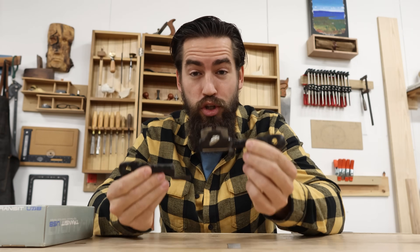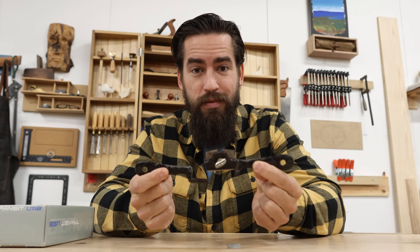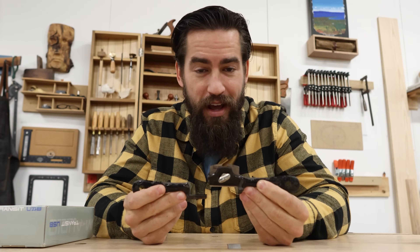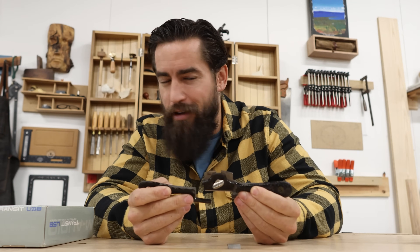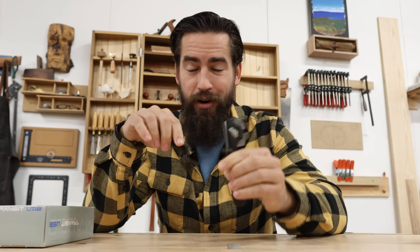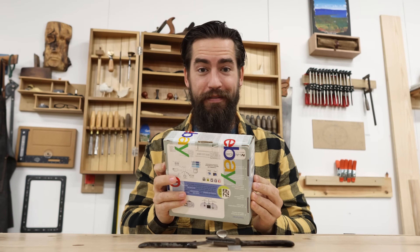I really only found two that were this exact iteration. One of them seemed to be in really bad shape and I didn't feel like restoring it from nothing. I think I found one that's in halfway decent shape. So that's a brief — very, very incomplete — history of the 64. Let's take a look at what I actually have in this box.